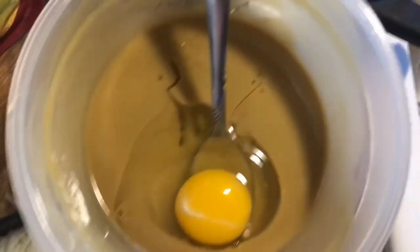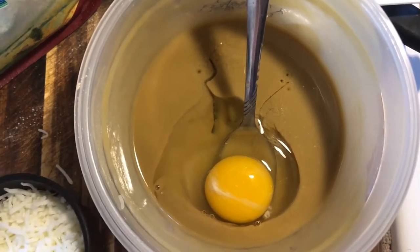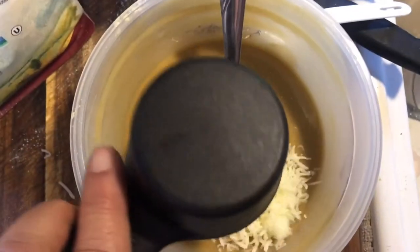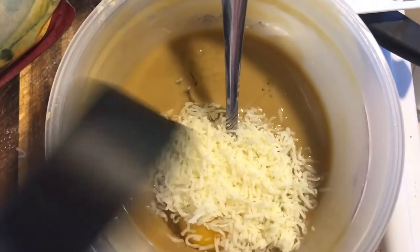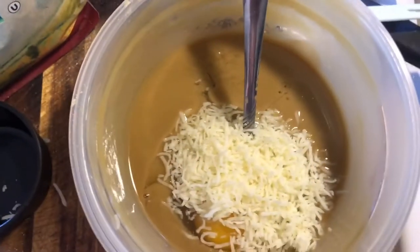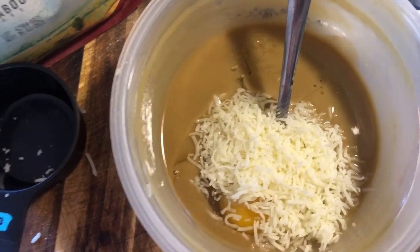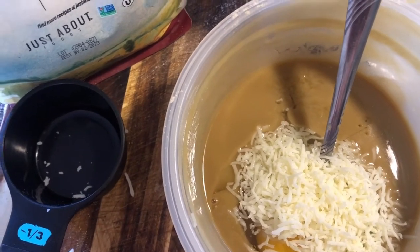And then one over the shoulder for luck! So exactly the way it is printed on the container — add one egg, I added one egg. Add a half cup of mozzarella cheese — correction, mozzarella — I put in the mozzarella cheese just the way it said, and then it said to mix it all up really really good again.